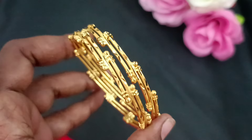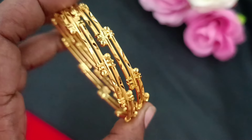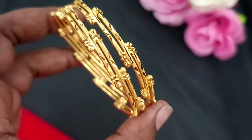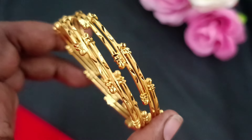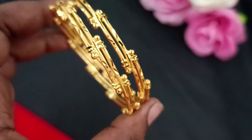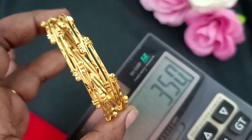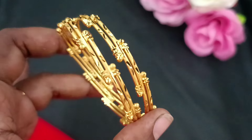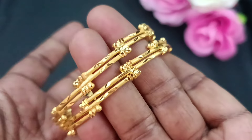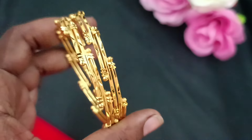Next, we will see the GRT model. This is the GRT model. This is the pattern of the GRT model. We need to check the GRT model. This is the design of the GRT model. The GRT model is perfect and gives you quality at our price. This is the GRT model for sale.